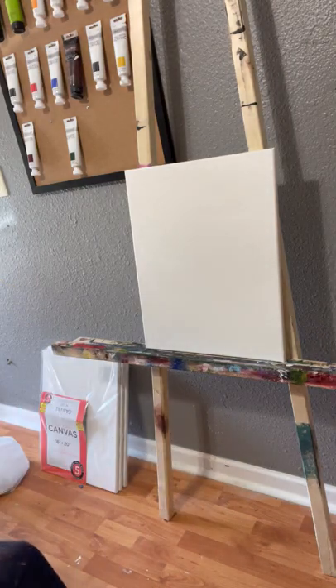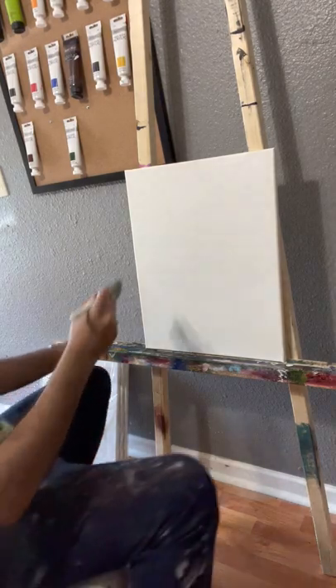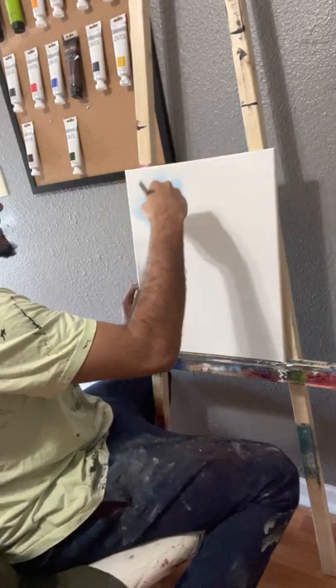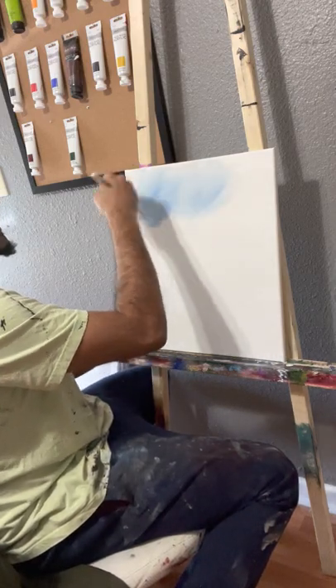To start off, I'm going to grab a cobalt blue mixed with a little sky blue, which honestly I don't even really need, but since I had it on my canvas from another painting, I'm going to go ahead and use it. We'll start by making some crisscross motions, going back and forth.